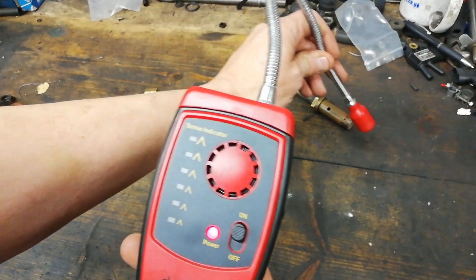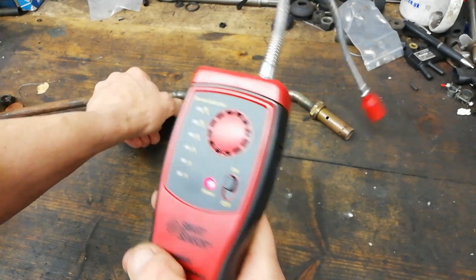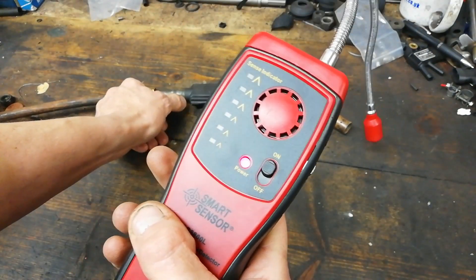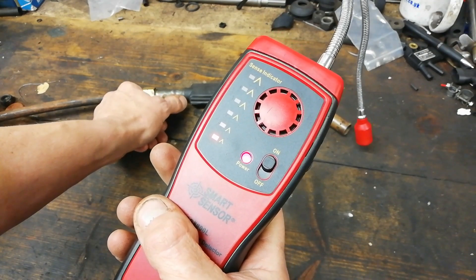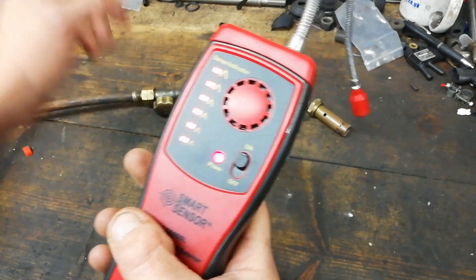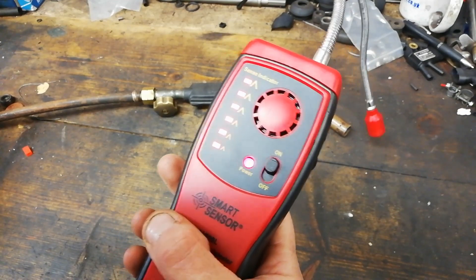Put it down here, turn the gas on — this is propane. Oh! Oh! Oh! Oh!